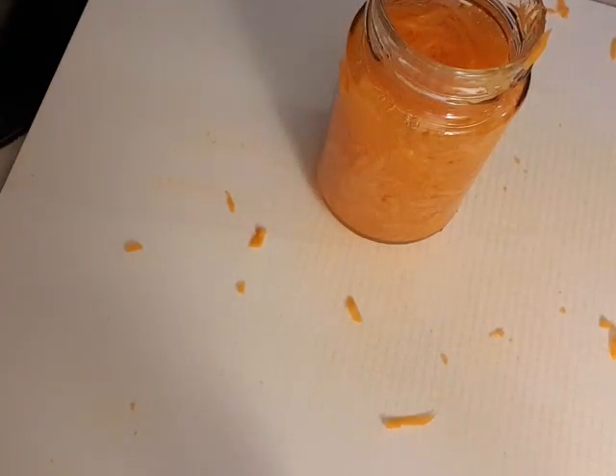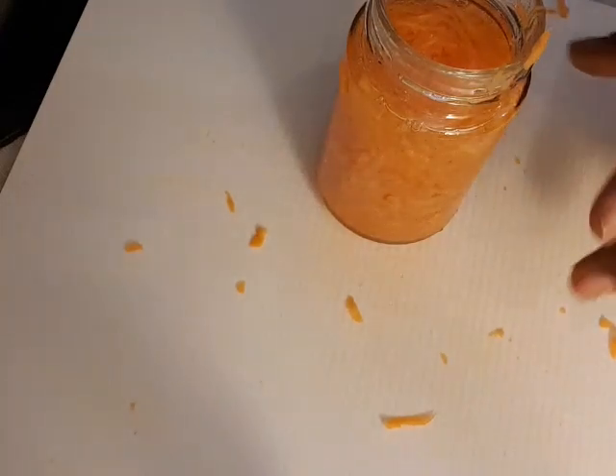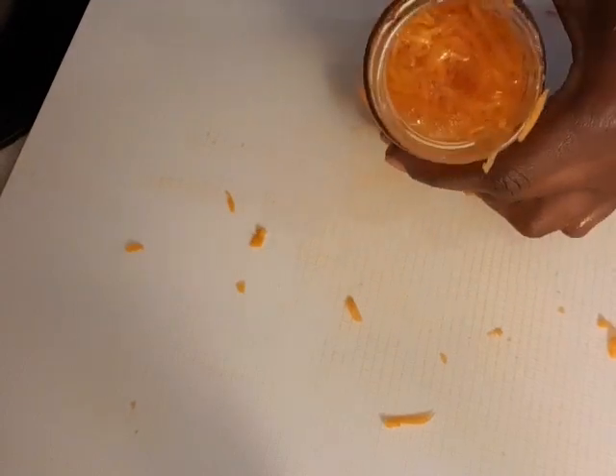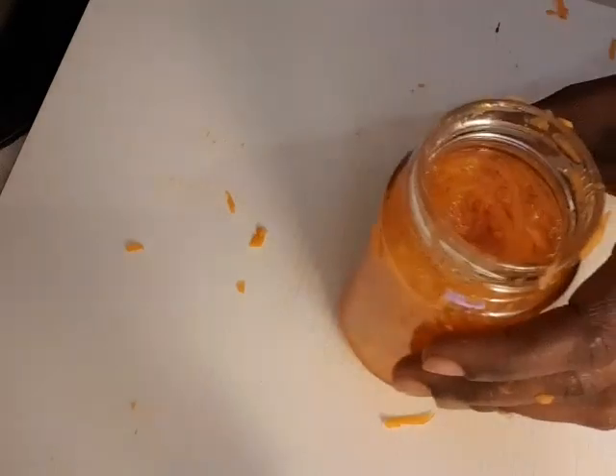We will leave the vitamin C for now. After we remove the oil from the heat, we will add the vitamin C later so that it stays fresh in the oil. That way it will be more effective. Just add a little bit — like that.